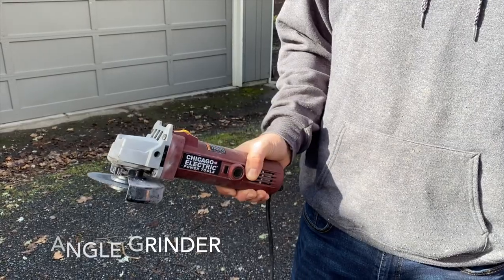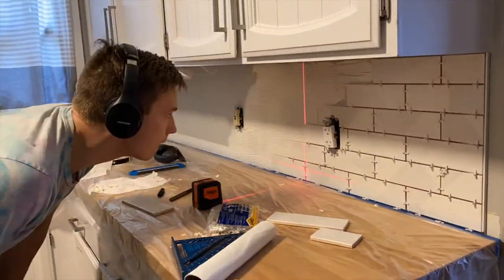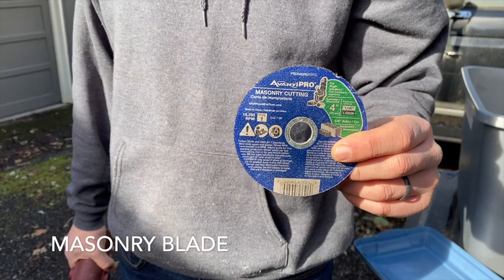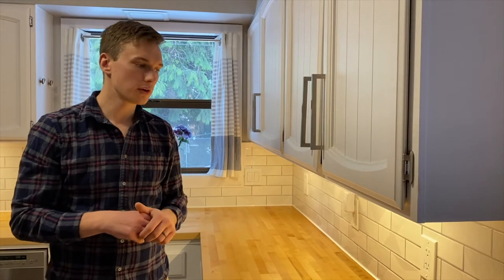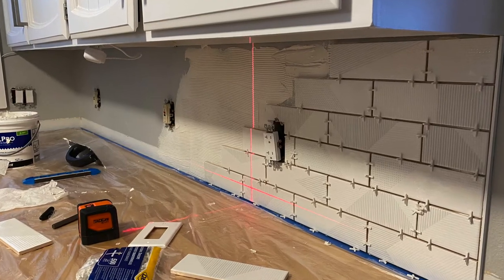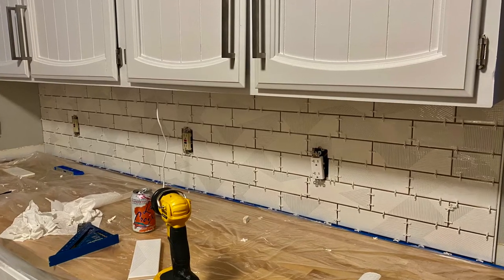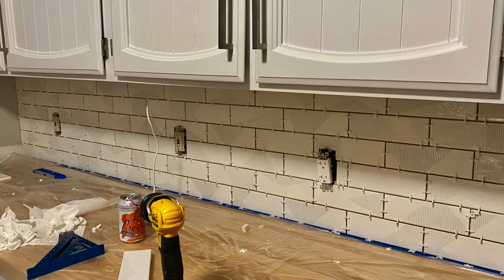You can pick up an angle grinder for maybe 10-15 bucks at Harbor Freight and then a masonry blade for maybe $5. So for under 20 bucks you can get a really useful tool. You may never use it again, but it's cheap enough and it makes short work of cutting tiles in more intricate patterns.